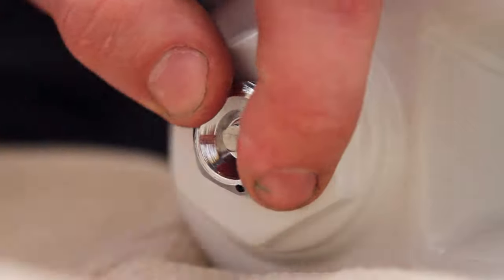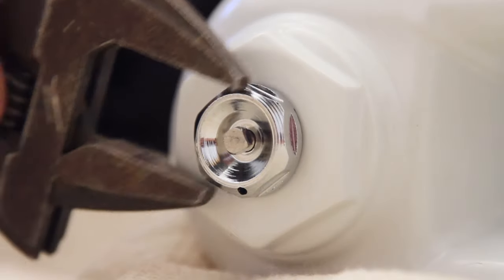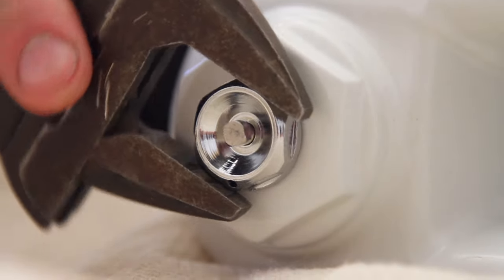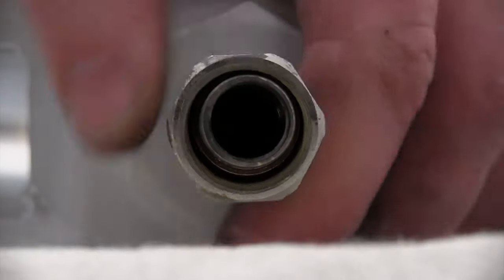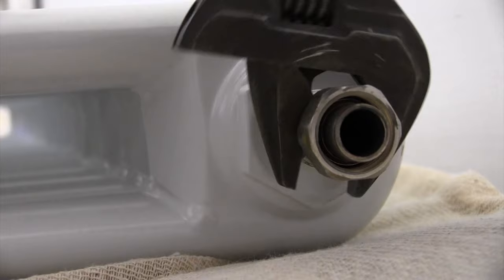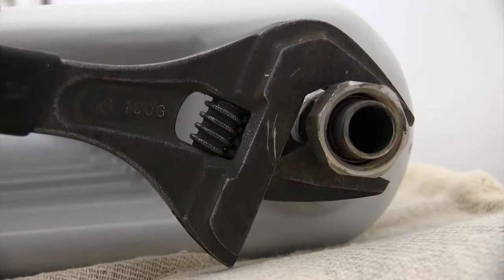Screw in the air vents clockwise with your hand and tighten them up with a spanner. Be careful not to over-tighten them as you may damage the o-ring. Then wind in the rad tails clockwise using your adjustable spanner until there's one thread showing.